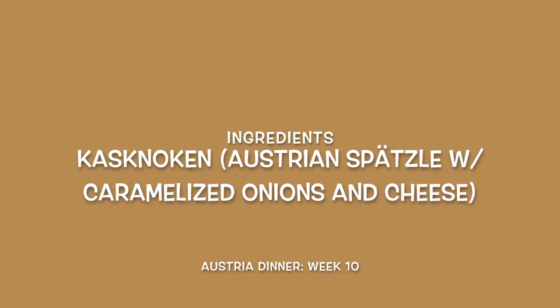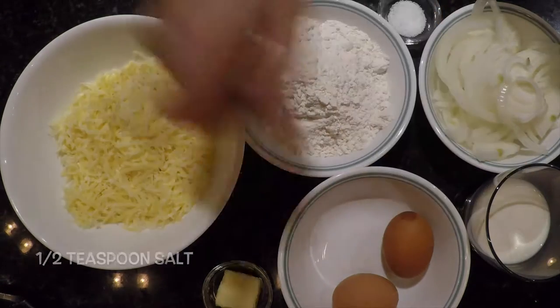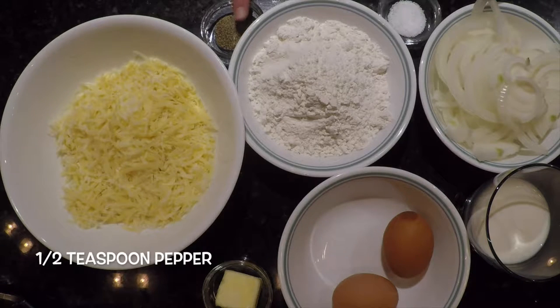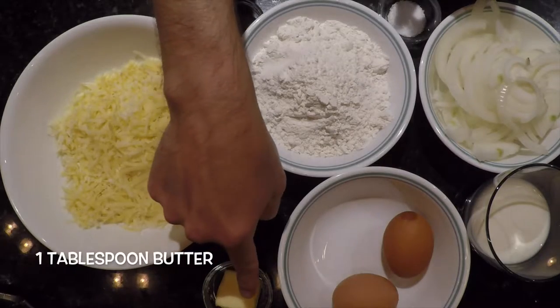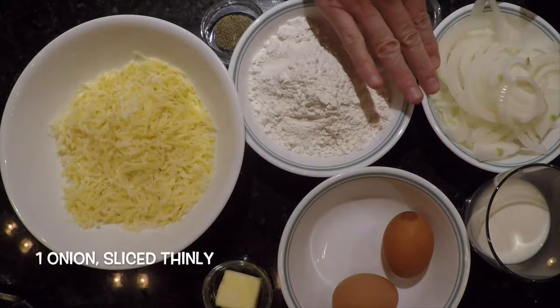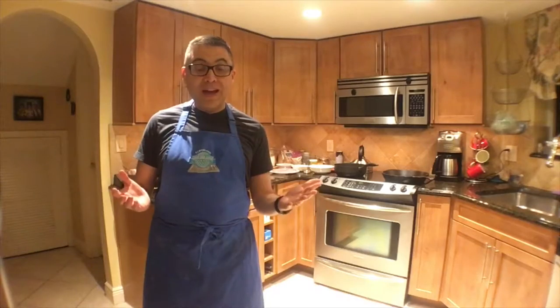And for the Kassnocken, or Austrian Spetzel, we have: two whole eggs, one half cup milk, one half teaspoon of salt, one half teaspoon of pepper, one and a half cups of all-purpose flour, one tablespoon of butter, one onion sliced thinly, and one cup of Gruyere cheese, shredded. You can have more if you like. So let's get cooking.